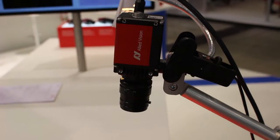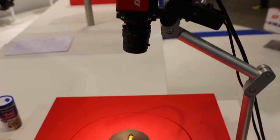I'm here at the Spectral Sensitivity Island of the Allied Vision booth, and next to me is John, Product Manager at Allied Vision for Infrared Imaging. John, can you explain to us what you're showing here on this demo?